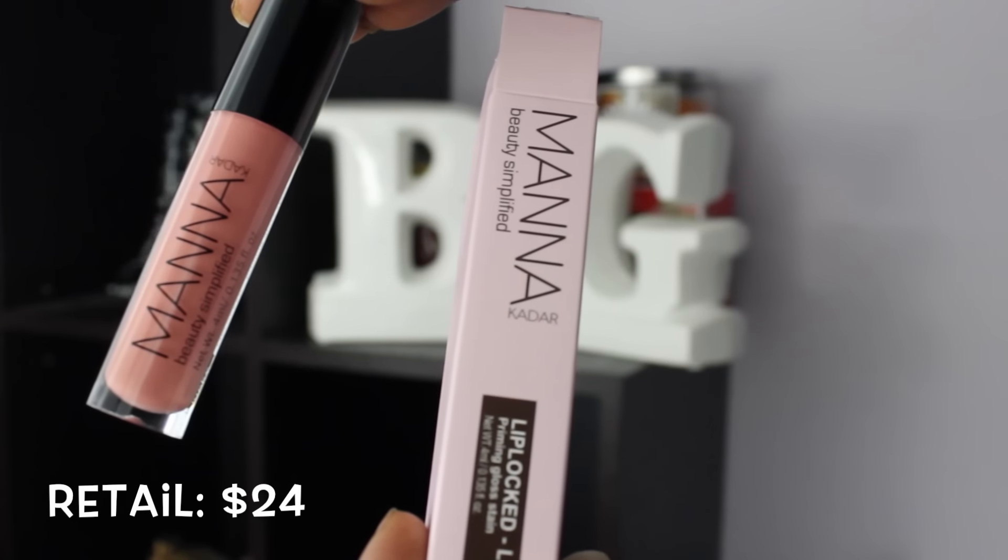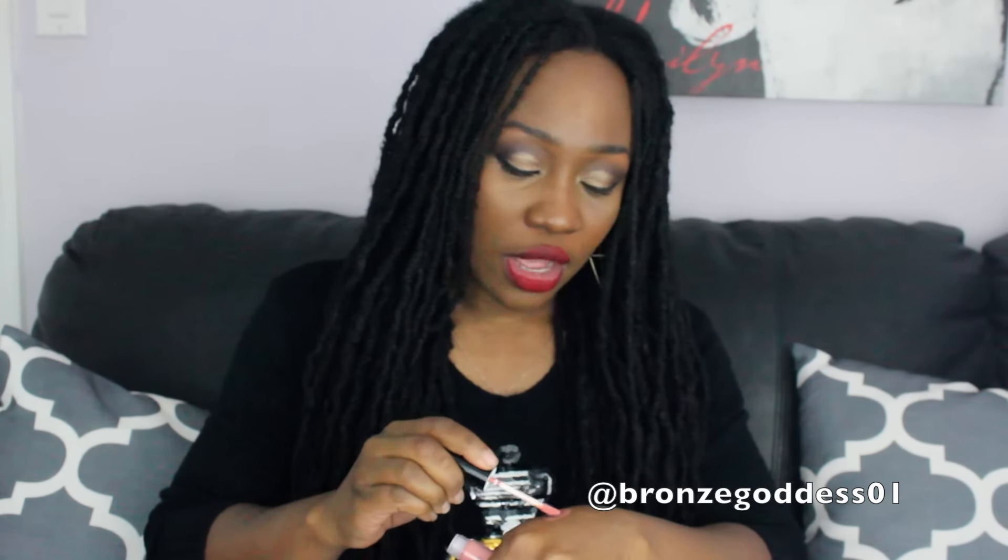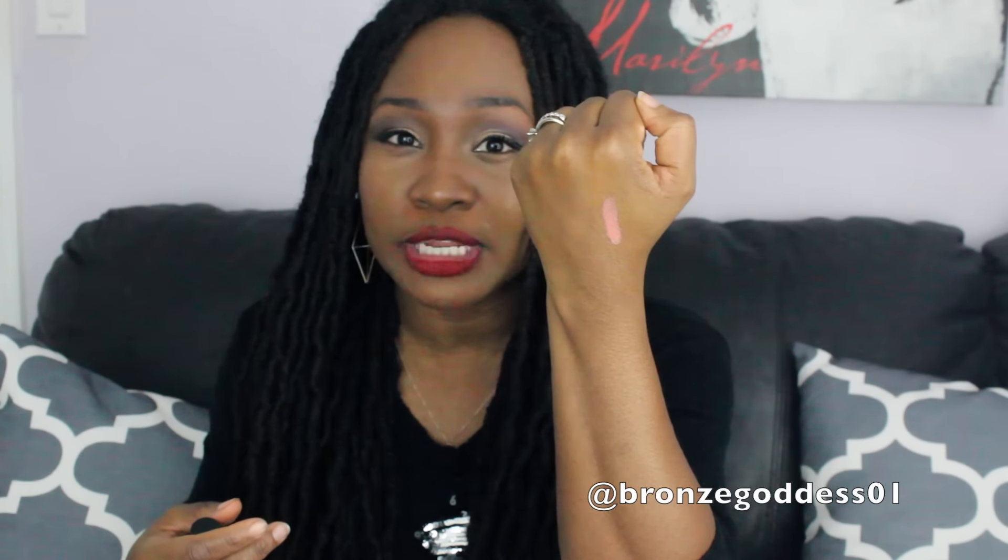The last thing in this box is from a company called Manakadar — Beauty Simplified. It's a lip gloss called Lip Lock Lucky. Let's swatch it and see what it looks like. Oh, it's a really pretty color — a sort of peachy nude. Whether you're the lightest of the light or the darkest of the dark, you can probably use it. It looks pretty opaque, which I like. You could pair this with a nice brown lip liner and a smokey eye. Really, really pretty.